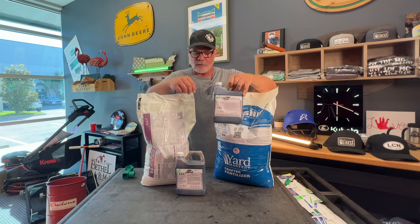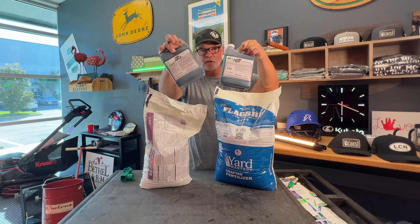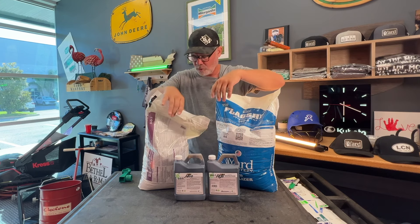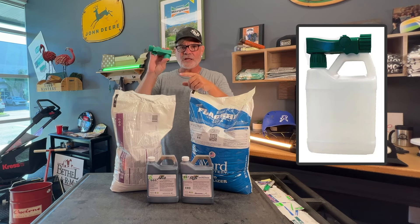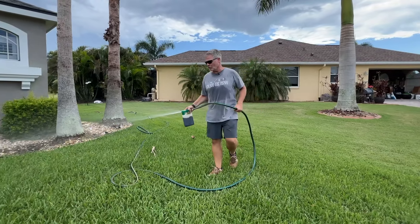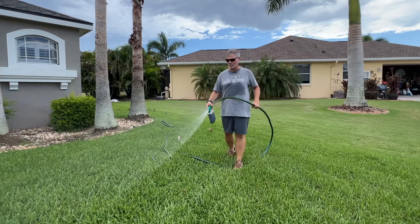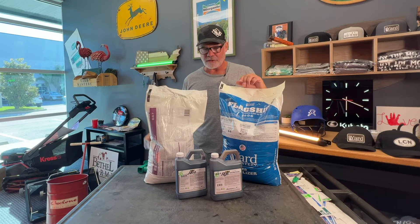Next we've got our fall bio stimulants: the Airae and the RGS. We put these together — we call it the compaction cure — and we give you an empty hose-end sprayer for you to mix those in and spray that down. A couple of applications in the fall to loosen the soil up and allow those roots that already want to spread and grow to get even better. Everything comes together there.